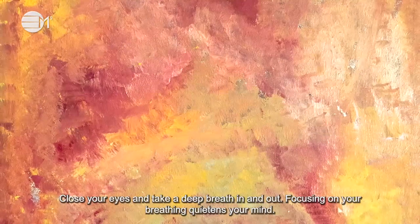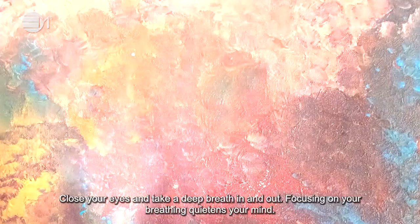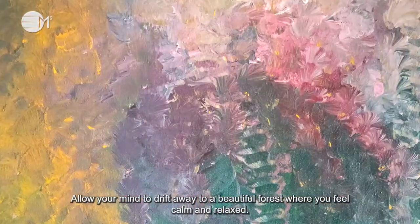Sit back, relax and let's begin. Close your eyes and take a deep breath in and out. Focusing on your breathing quietens your mind. Allow your mind to drift away to a beautiful forest where you feel calm and relaxed.